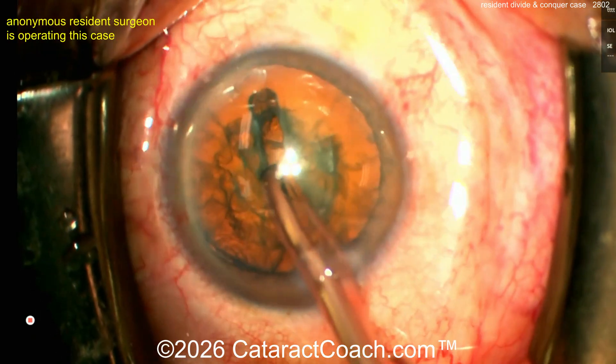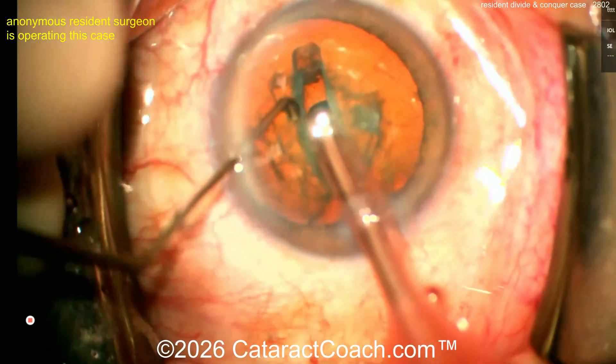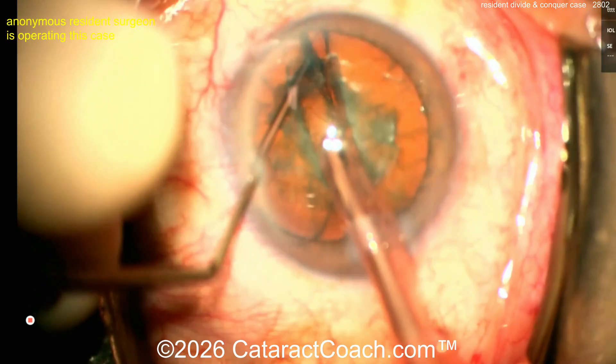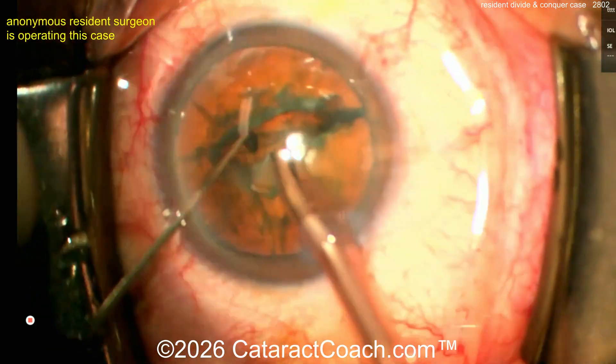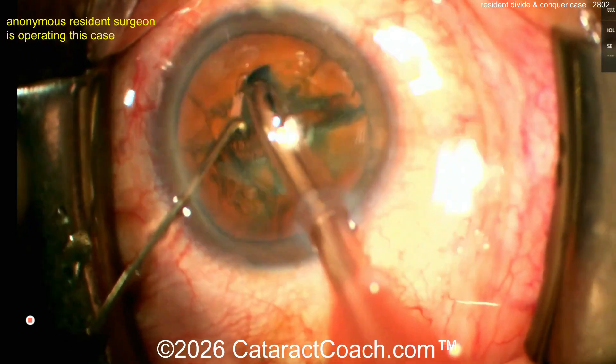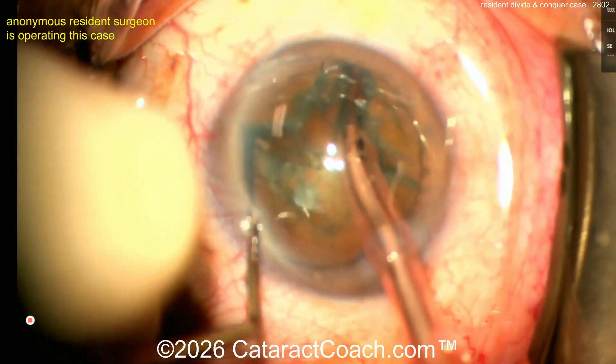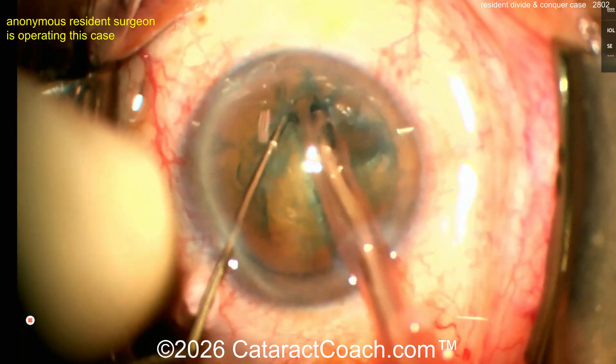We already know it's going to be a divide and conquer — groove down the middle, then maybe rotate and another groove, or you can crack. Second instrument coming inside. Crack right there — there it is. Now rotate it, and now another little groove there. Let's crack that.